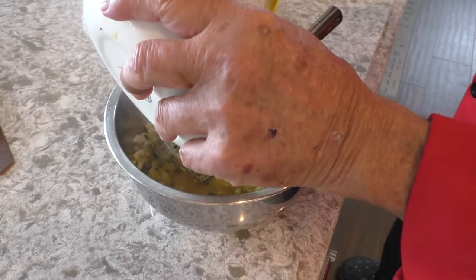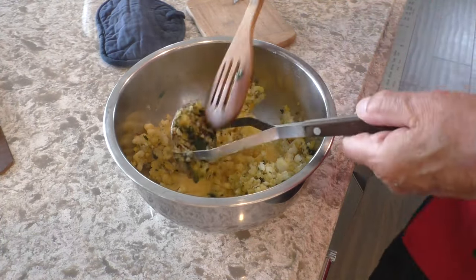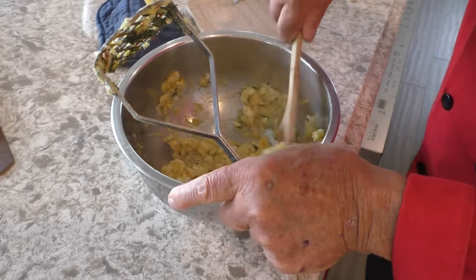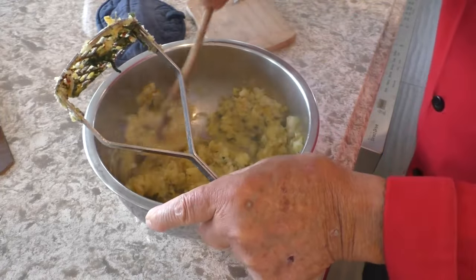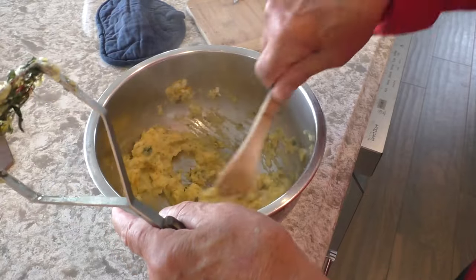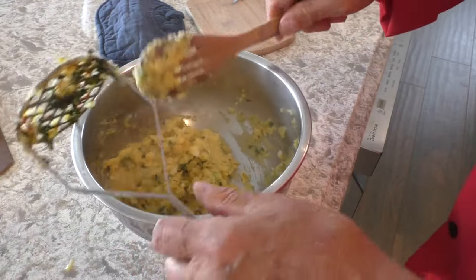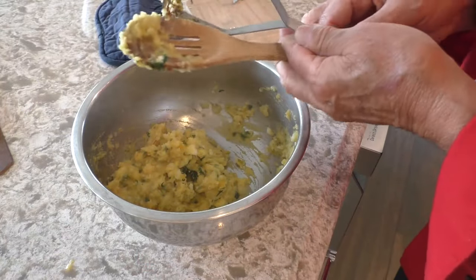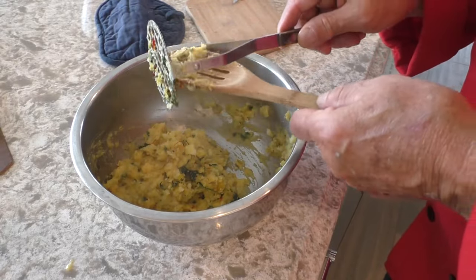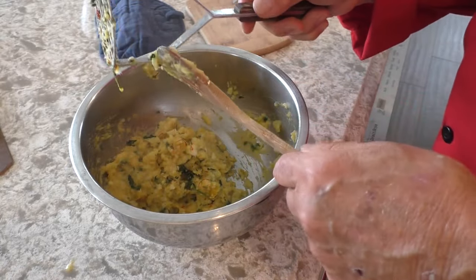Put the egg in there and quickly mix it all together. Boy, that would be a nice item just to eat it like that — just the mashed potatoes alone. Get everything in there. I can smell the saffron. I don't want to lose any of it.